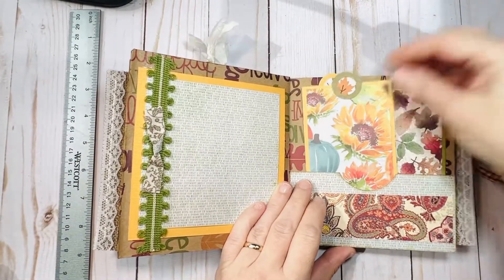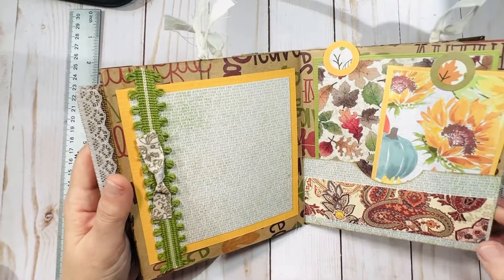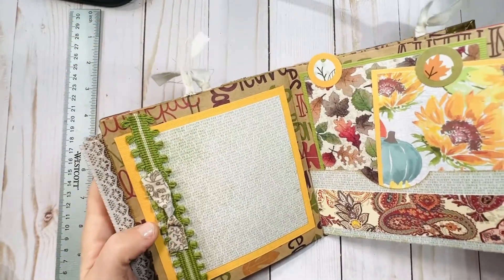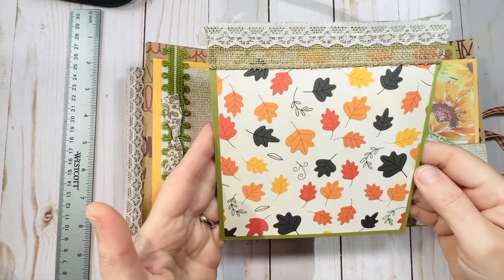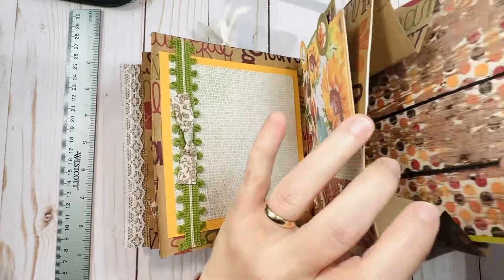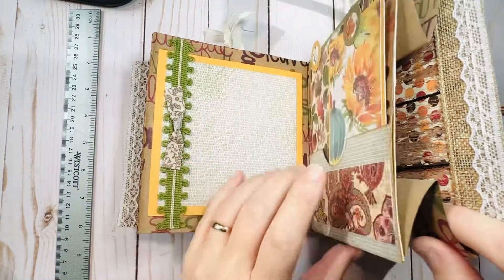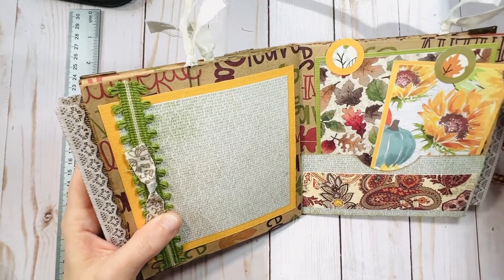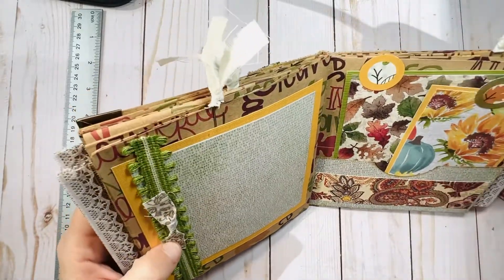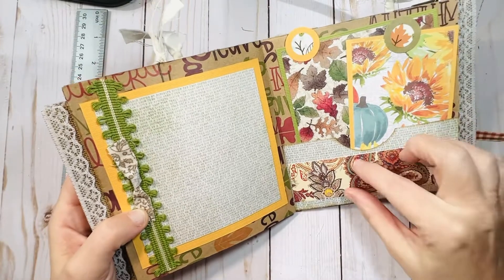I did a mix of scrapbook papers — some are newer, some are older, some I've had for years. You'll find kind of an eclectic mix of different patterns throughout this one, which I like. I don't think everything always has to be matchy-matchy. You'll also notice there aren't any word stickers or sentiments throughout this — you should be able to add your own sentiments and journal in the spaces as you like.